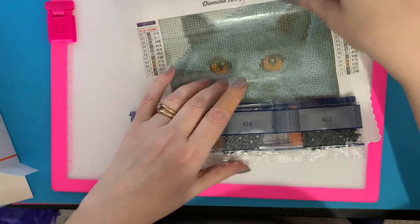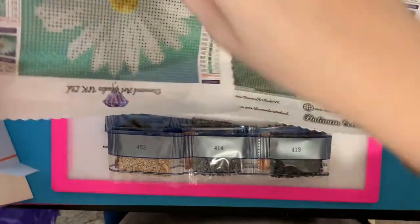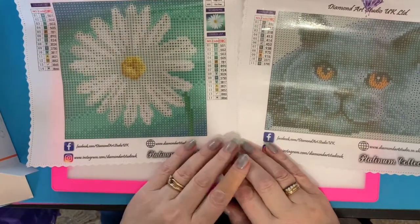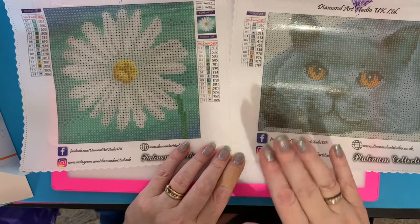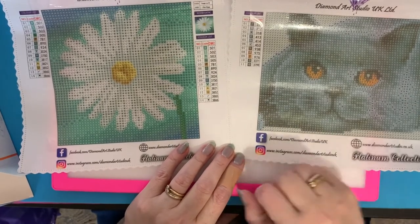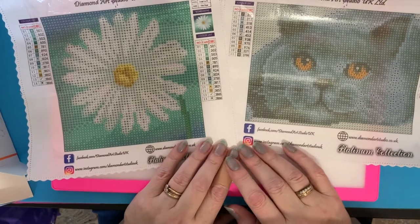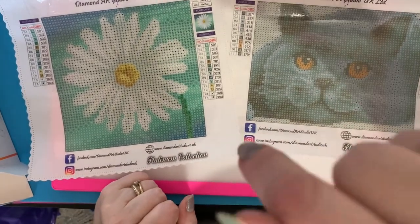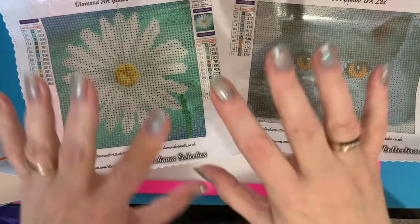I will definitely be ordering from this company — I'll put all the links down below for you. There you are — those are your two canvases: the daisy and the cat. They were just tester ones and it's brilliant that these are available to us in the UK. I love that cat canvas. I do tend to sway towards animals. So yeah, that's me done for this unboxing. Thanks for watching — please subscribe and you'll be notified when the next videos are posted, including when I've completed these canvases. See you all again soon!